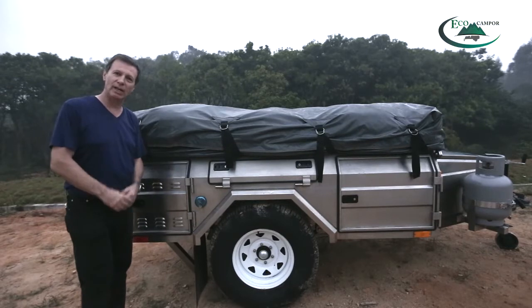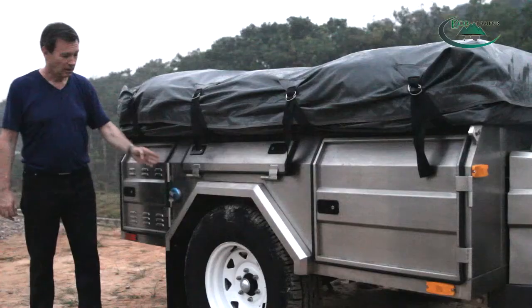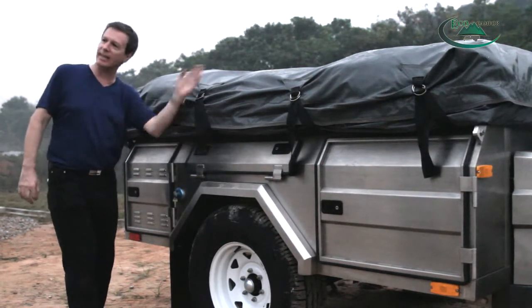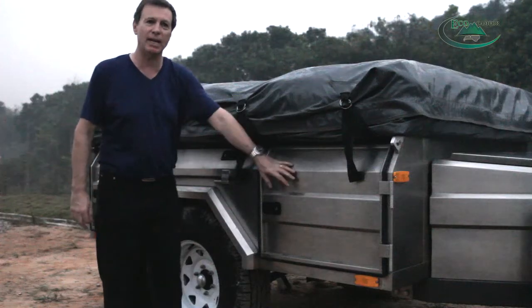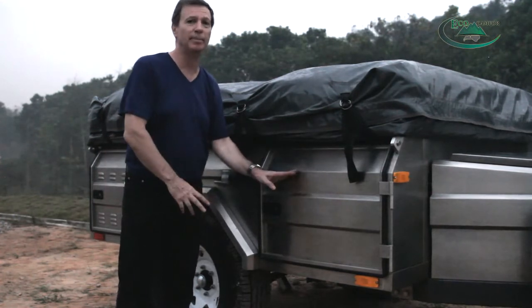On the right-hand side of the trailer there are three more storage containers. This one is another place for a gas bottle. This is the fresh water inlet. This one is another storage compartment, the same as the other side. And this compartment also gives you access to that very large drawer that lets you store a lot of camping stuff.